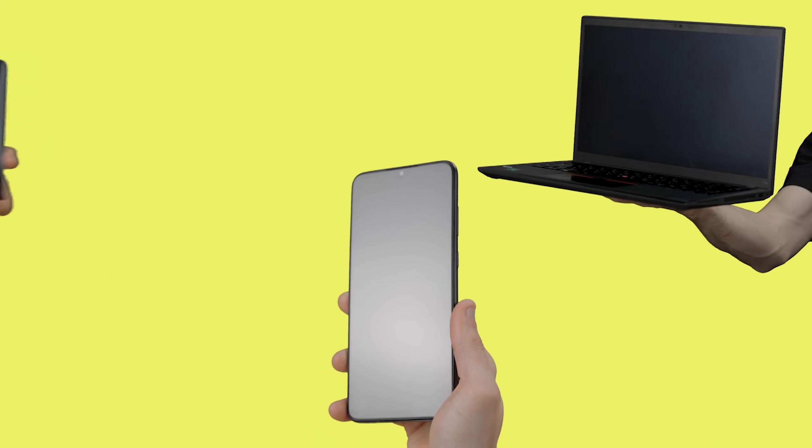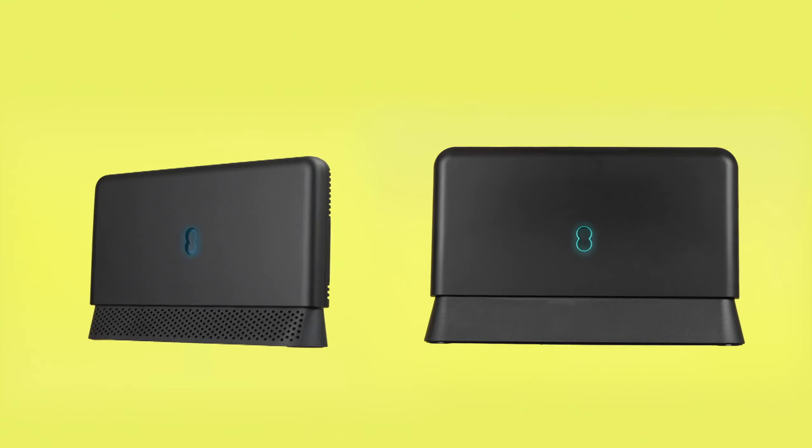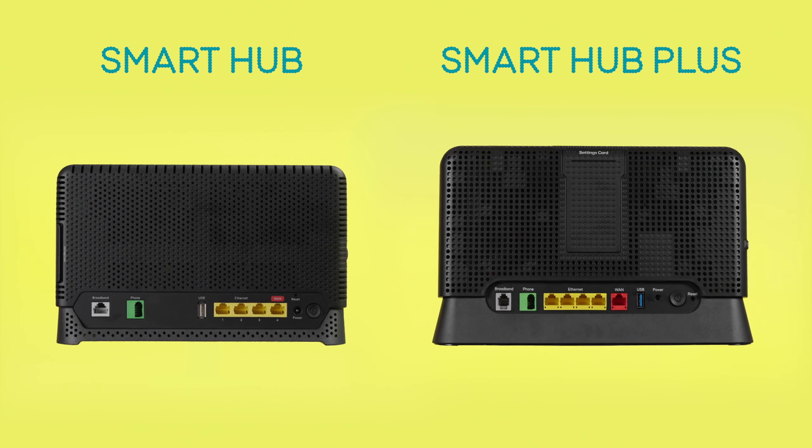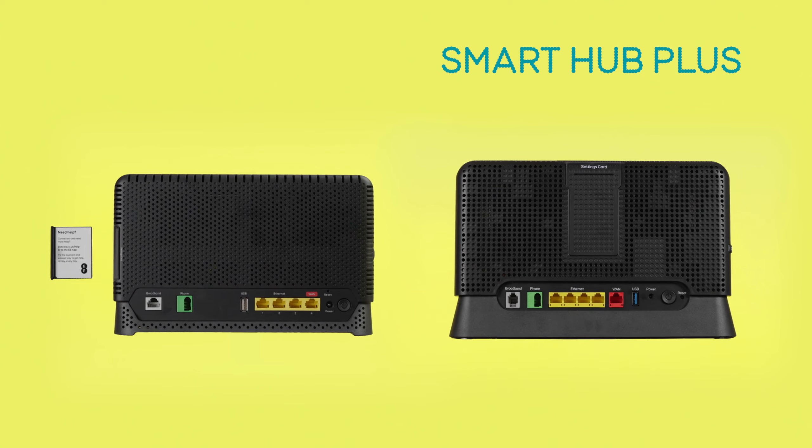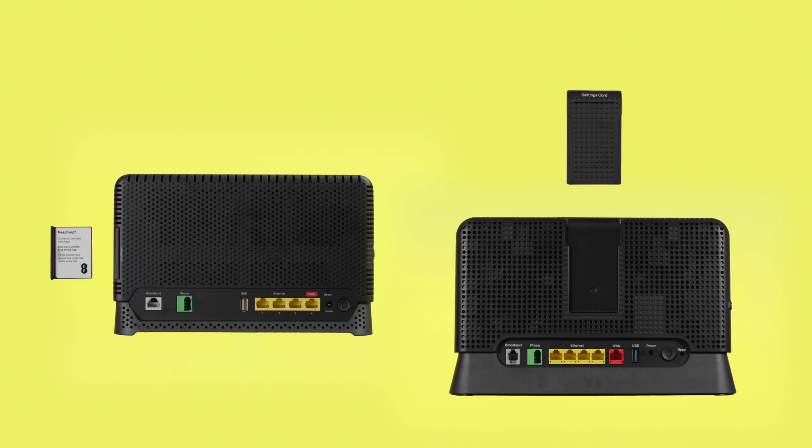To connect your phone, laptop or any other smart device to your Wi-Fi, just use your hub's network name and password found on the settings card. This will either be on the side of your Smart Hub or the back, depending on which hub model you have.